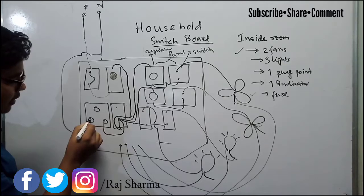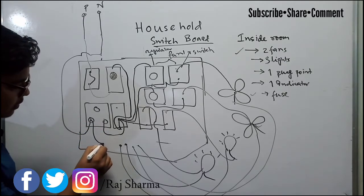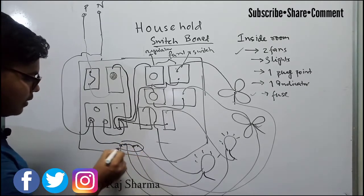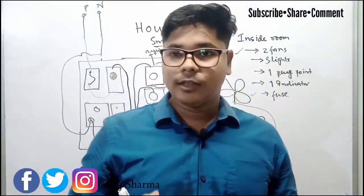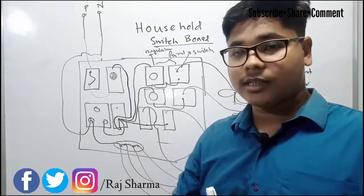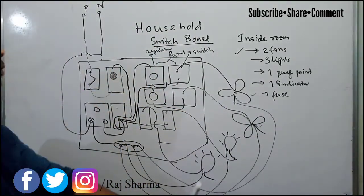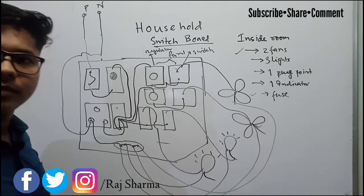To provide the neutral to all devices, the neutral comes to the plug point and from there we take the neutral wire and join all the neutral wires together. You can join this neutral link using insulating tape. This joint is always done inside the switchboard — you join all the neutrals inside the switchboard using insulating tape.